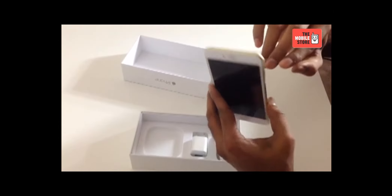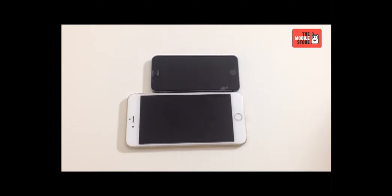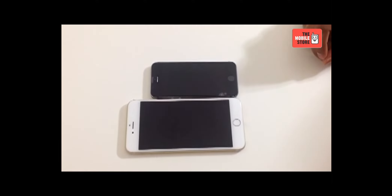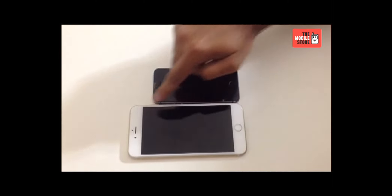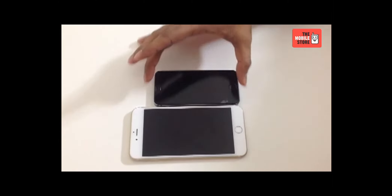There are no buttons on the top of this handset. Now let's place the iPhone 6 next to its predecessor. In comparison with its predecessors, iPhone 6 Plus offers a bigger than bigger display that flaunts a full HD resolution and a pixel density of 401 ppi.